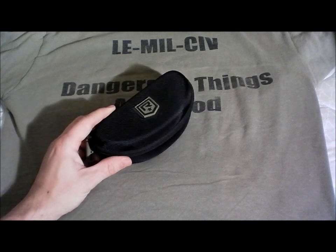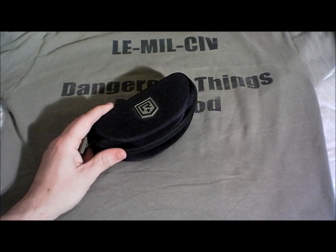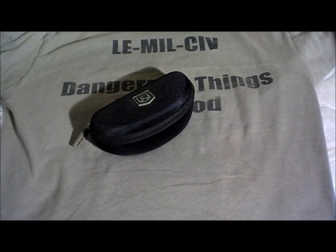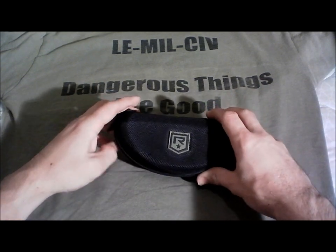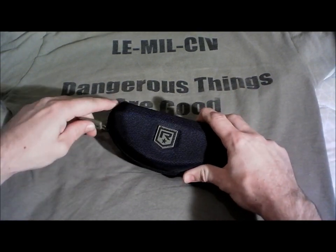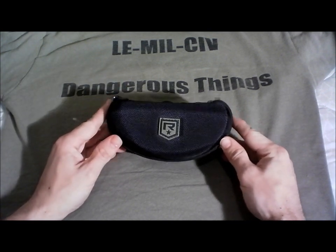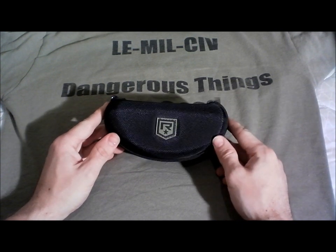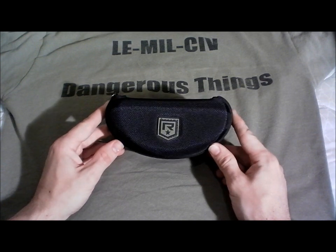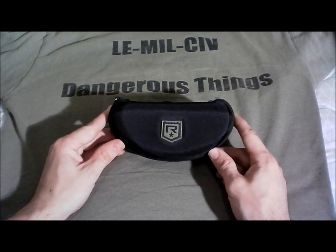We're going to be looking at the Revision Eyewear Hellfly Ballistic Sunglasses. Why do we hunt, target shoot, three-gun, and all these fun things? I answer: to look cool. Obviously that's why we do this, so you've got to have sunglasses or shooting glasses that look cool on you. This is a crucial thing — pretty easy to figure out.